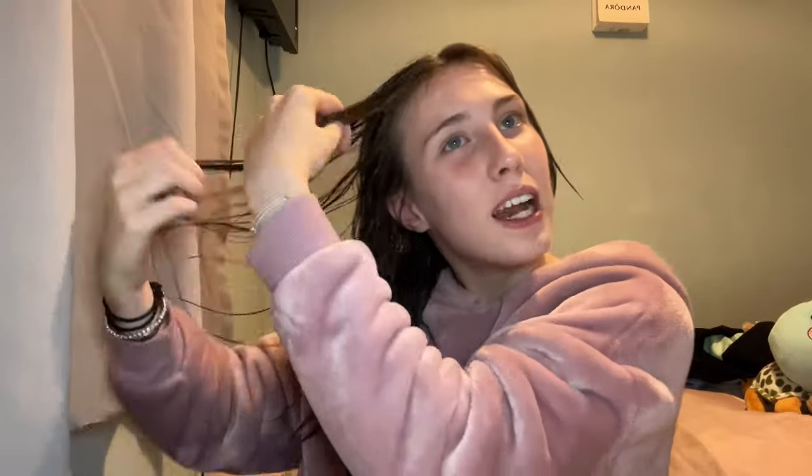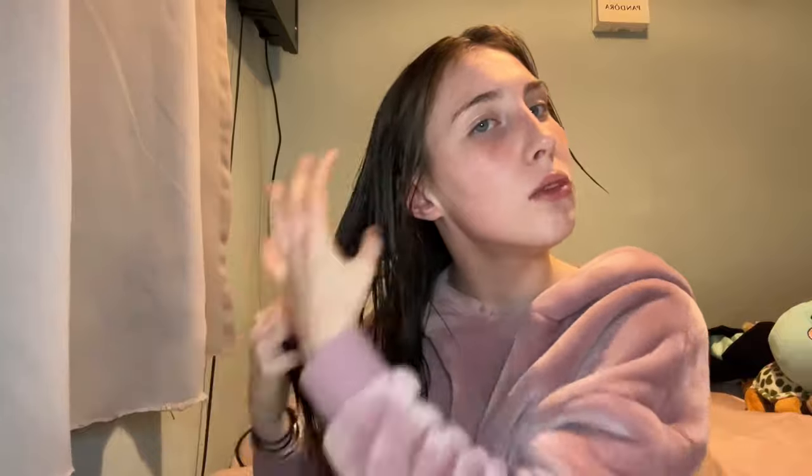I drag the mask up towards the roots but not too close to my parting because I find it gets greasy too easily. My front bits are also really damaged from all the heat I put on them, so I put a little bit there too. That is literally how quick and easy it is to put on — it already feels so much smoother! I'll put the lid back on and put my hair in a slick back bun to get it out of the way.